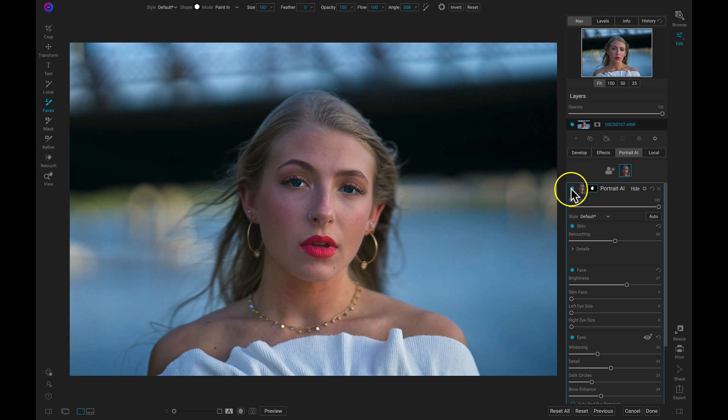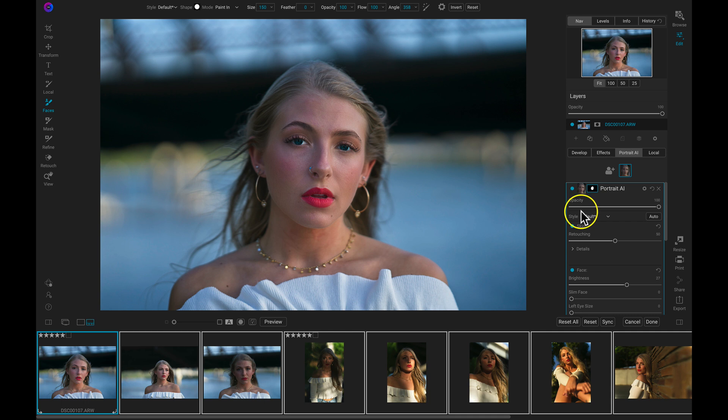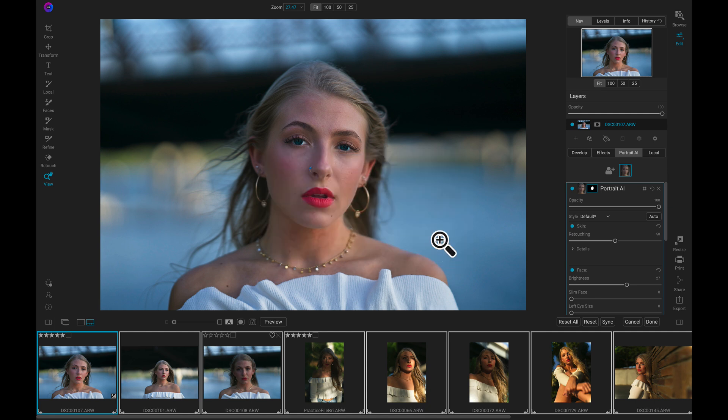The best thing about Portrait.ai is I can sync these settings to a group of photographs and batch process an entire portrait shoot in seconds. I'll pull up my film strip view mode, select all of the images within that portrait shoot, and then sync those settings across those images to revamp and retouch an entire portrait shoot within seconds.